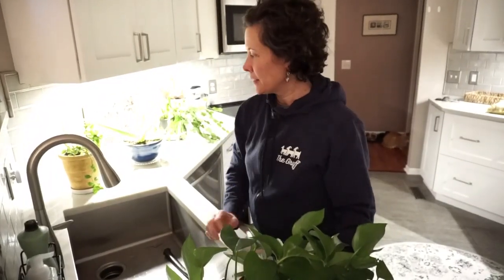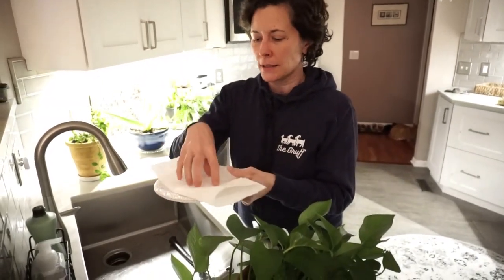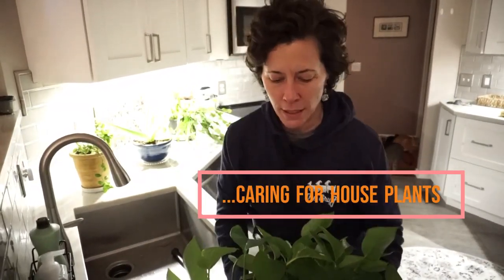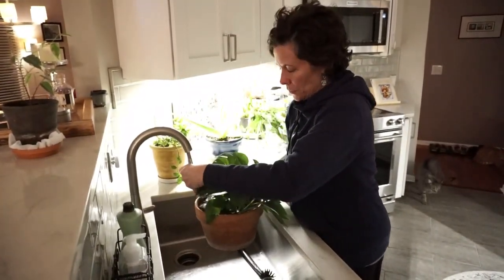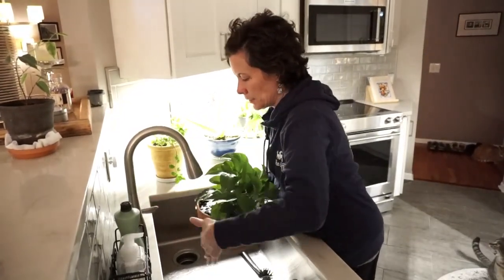Now that we have the plants here by the sink, I'm going to go ahead and water each of them and put a paper towel on each saucer to collect the dripping water through the pot itself. I'll continue with this guy here, a much bigger pot, and add some water. I try to put the water at the base of the foliage so as not to get too many of the leaves wet.